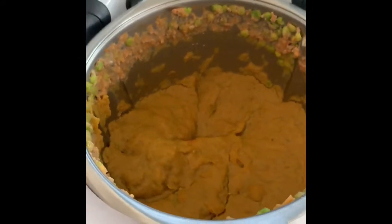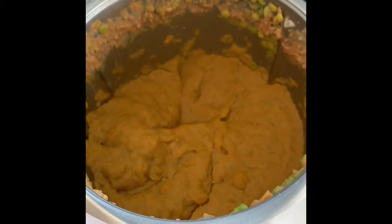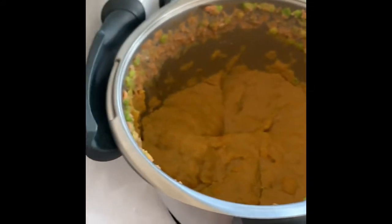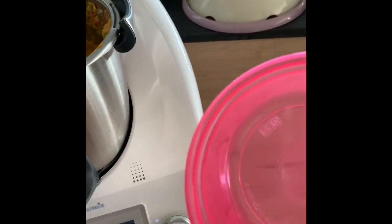End result — I already took a portion out so I could feed my baby some lunch, and I'm going to put the rest of this into my little containers, like the ones I've already used in one of my previous videos.